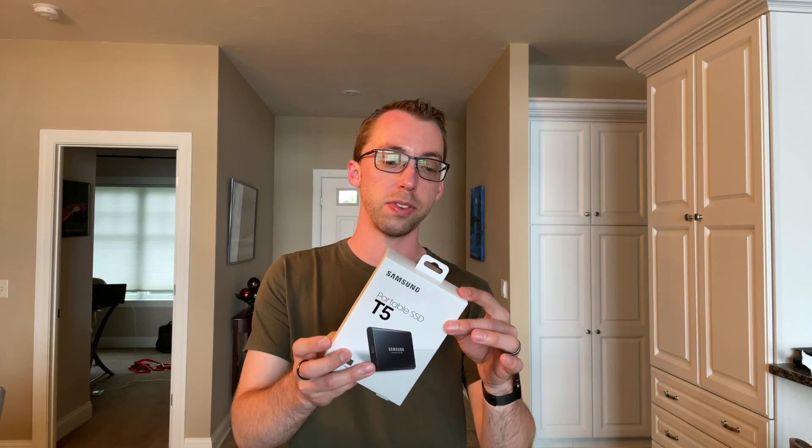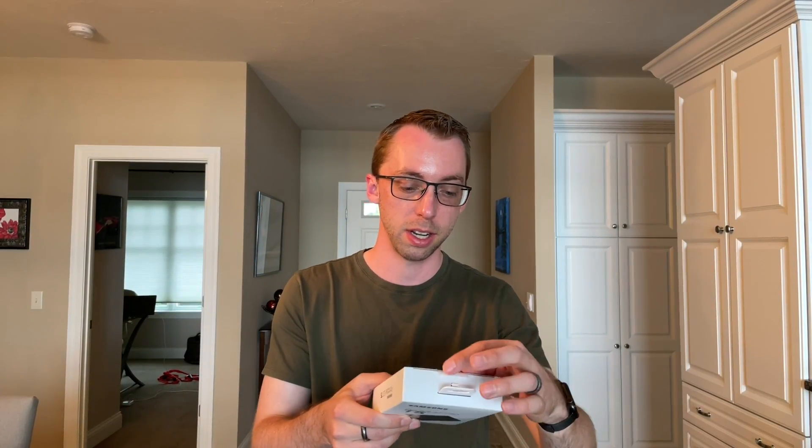First off, like I always do on this channel, I grade the packaging on the outside. At first glance, this is very nice — you know what you're getting. You're getting a Samsung portable solid-state drive, if you know what SSD means. On the back, it has some nice information about what it does: the speed, that it's sleek and solid, secure and ready, USB-C. It tells you what's included — the hard drive, a quick start guide, and a couple cables. Has a nice feel to it, doesn't feel very cheap. So I'm going to rate the packaging for the Samsung hard drive a nice five out of five.